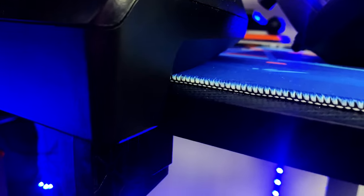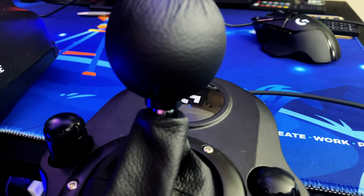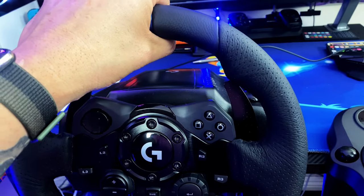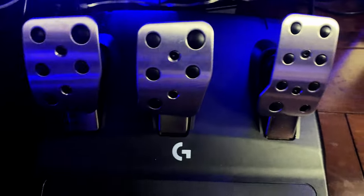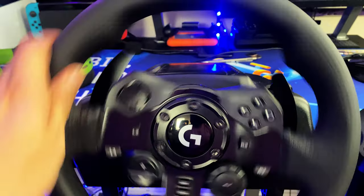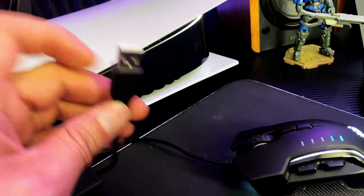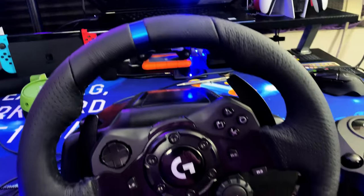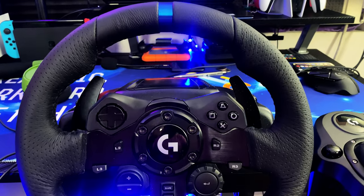To mount the wheel, place it on the edge of the desk and turn the clamping wheel until it's tight, then repeat on the other side. The same applies to the shifter — turn those wheels until tight, then press down to lock it in place. Once everything is set up, remember: don't touch the steering wheel when you power it on, because it will jog left and right as it self-calibrates, and you don't want to get hurt or damage the wheel.